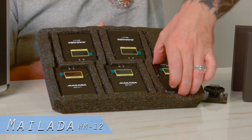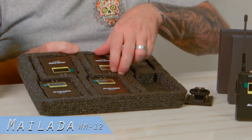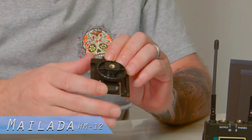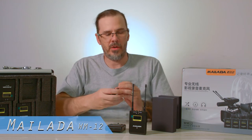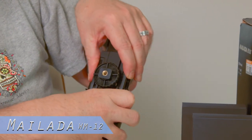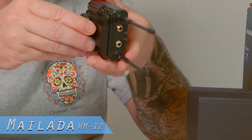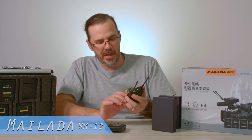You have your receiver here and your four microphone transmitters. One of the biggest differences is this new hot shoe mount, which is different than the WM10. You take your hot shoe mount, pull your bracket up, slide until it clicks and then it's in place — just a little bit different mounting setup with these new wireless mics.